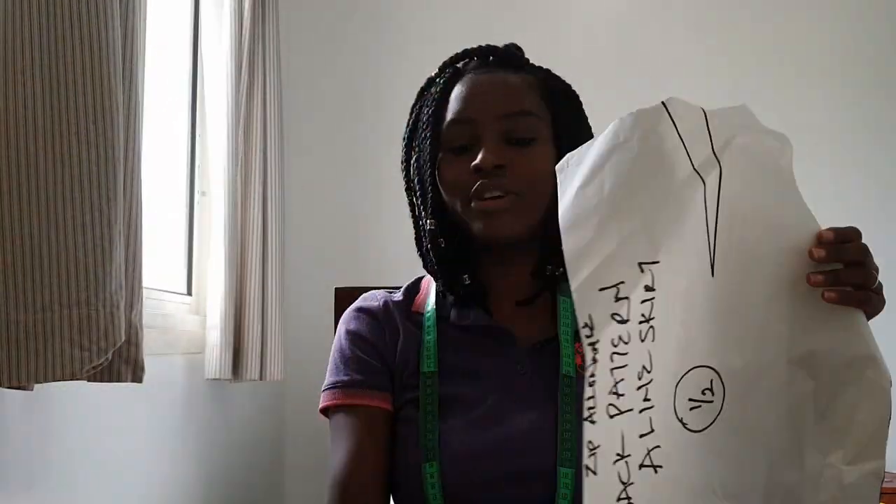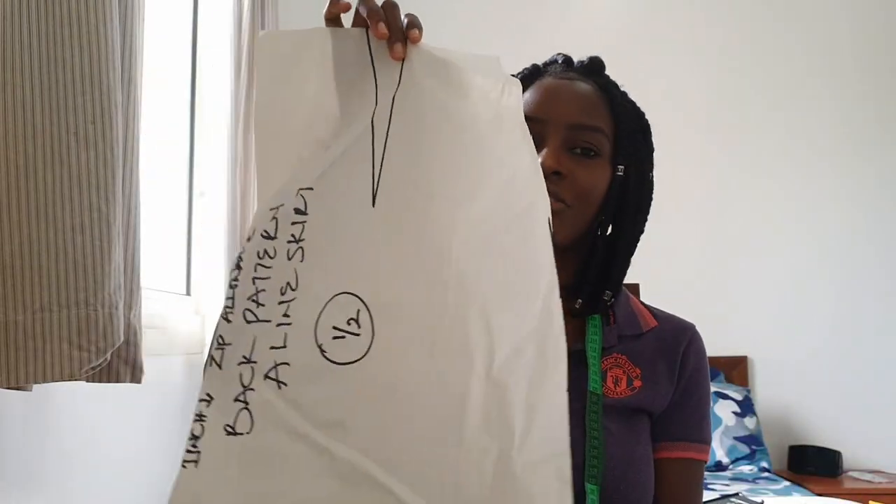We've come to the end of this tutorial — I'm sure you can see just how easy it is to convert this to this. In the next tutorial I'm going to show you how to convert this basic A-line skirt pattern into a culottes pattern, so turn on your notification bell to get notified every time I drop a new video. If you haven't subscribed yet, please hit the subscribe button and join us. See you guys in the next video — thank you so much for watching, love you all!